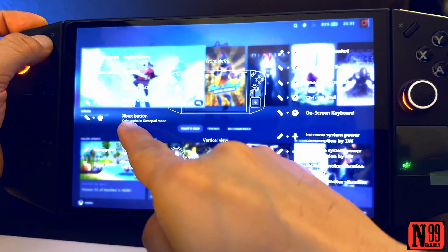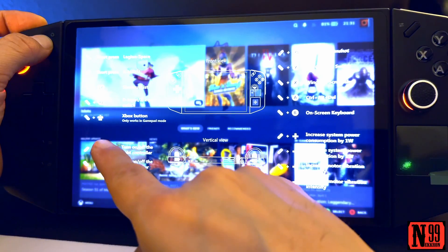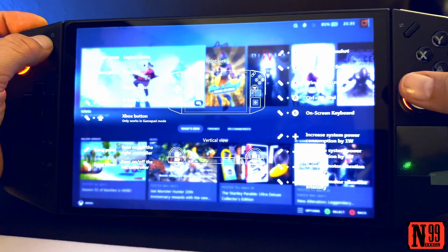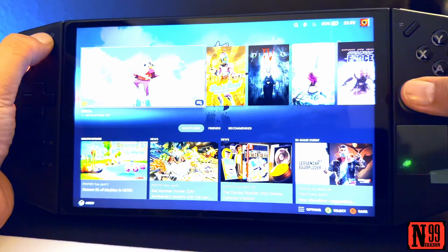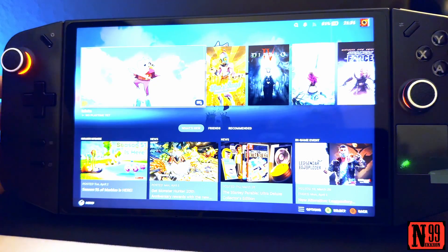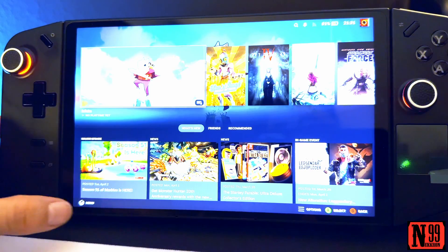Right here you can see the Xbox button works with the left Legion button and clicking in the right thumbstick. Now if you try it, it does not work. I racked my brain trying to figure this out — me and my buddy were